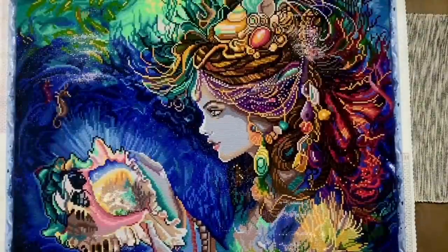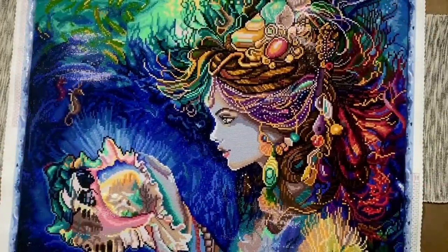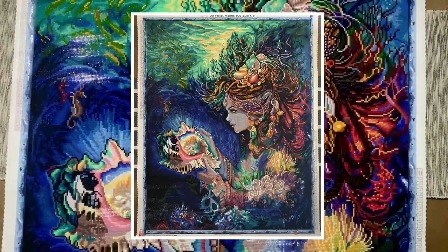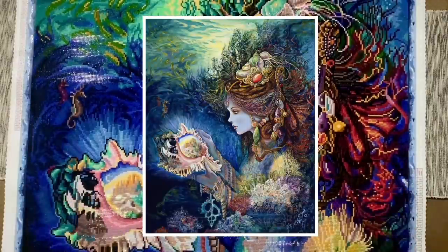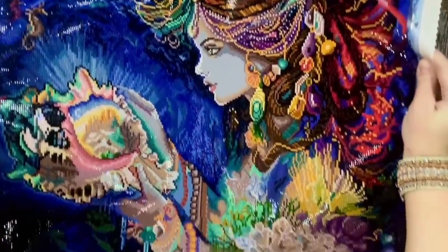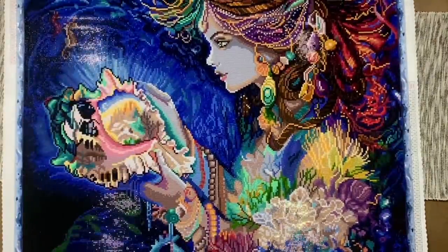I want to pop up a picture on the screen of the canvas completed by me, and then also a picture of the original artwork so you can see what that looked like. I was completely blown away when Diamond Art Club contacted me — they sometimes send me sneak peeks ahead of new releases — and when they asked if I'd like to do a sneak peek for this mystery kit, they sent me the original artwork and my jaw dropped. I love Josephine Wall's artwork.